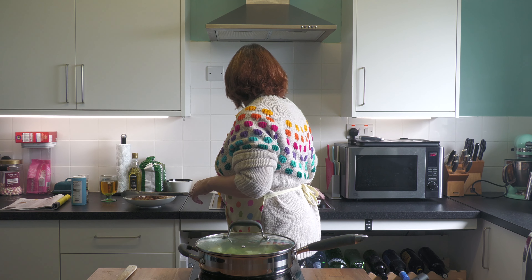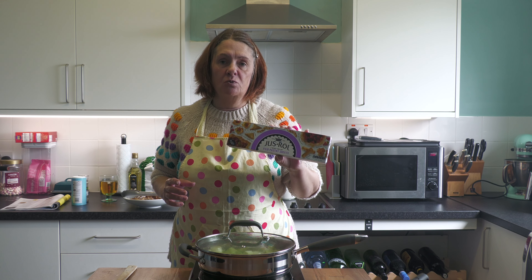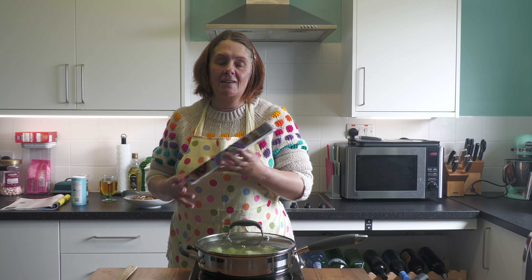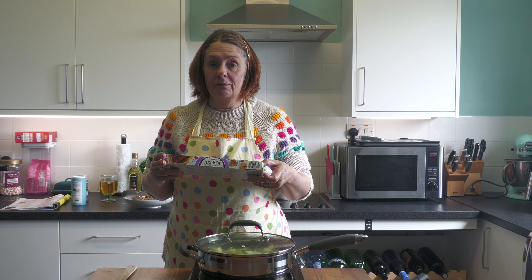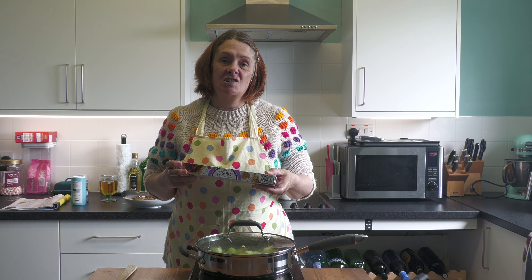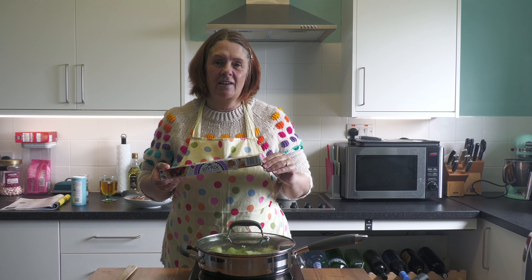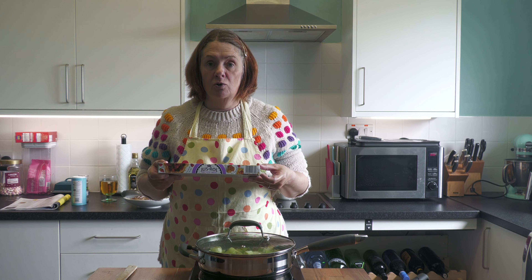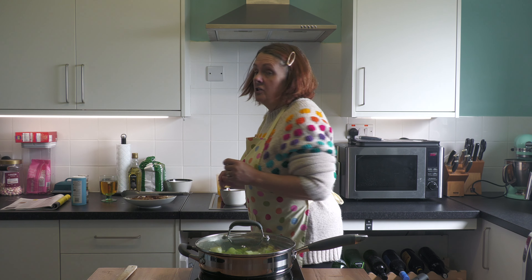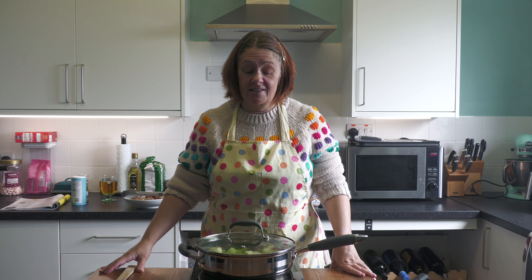At this point, if you haven't already, take your phyllo out of the fridge — otherwise it will be too cold to handle. Phyllo dries out and gets very snappy very quickly. It always needs oiling of some description. The recipe says to brush it with olive oil, but I'm going to use melted butter because I think it gives a better taste. You don't need it just yet — just set it aside to come up to room temperature so it's easier to handle.